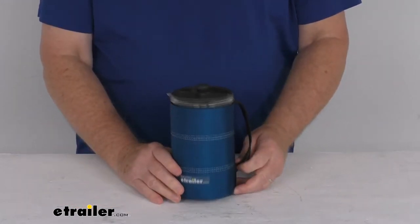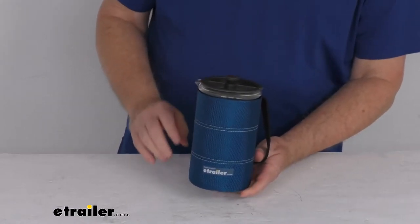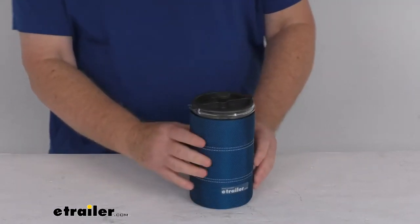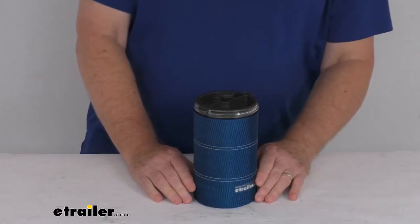Hello everybody, this is Jeff at eTrailer.com. Today we're going to take a look at the GSI Outdoors 30 fluid ounce Java Press in the blue color. This French press will allow you to make your favorite cup of coffee even while you're at the campsite.